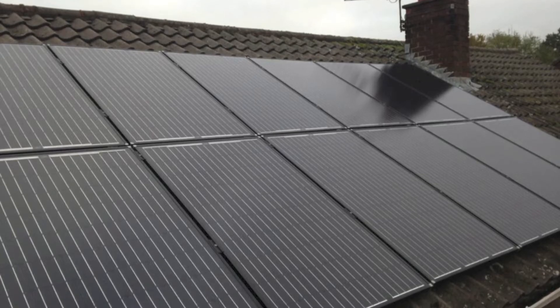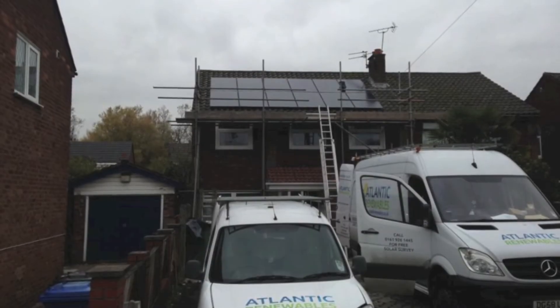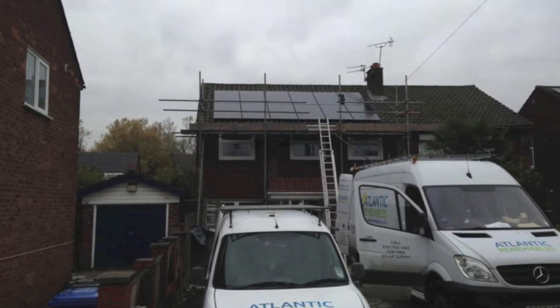Now that all 12 of the German SolarWorld panels have been installed properly, the system is ready to start producing up to 3 kilowatts of free green electricity.